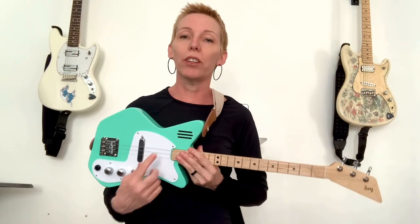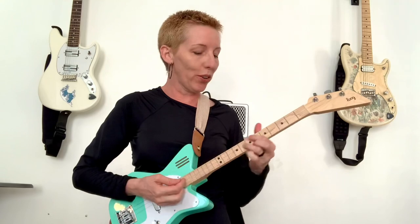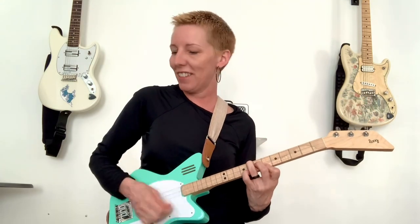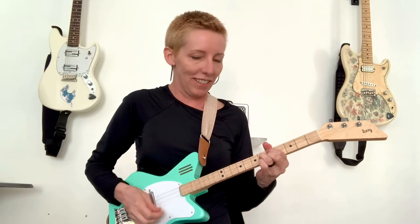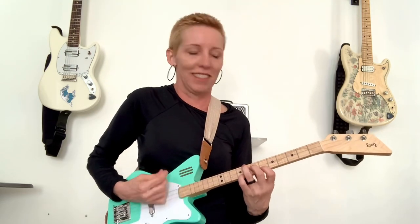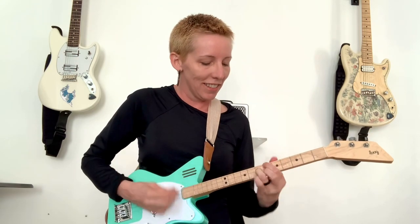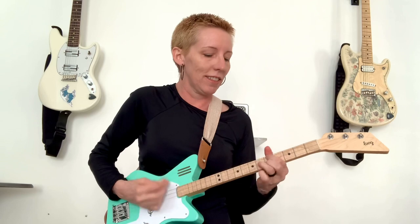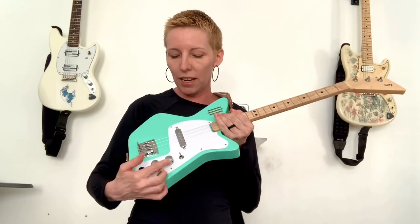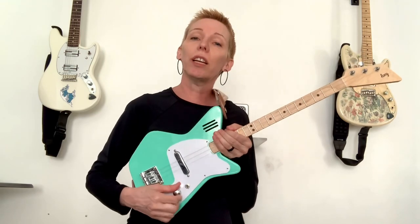This is the Lug Pro and you are hearing the built-in speaker. I've got a volume and I've got a gain, so I'm going to turn down the gain a little bit and get more of a clean sound.